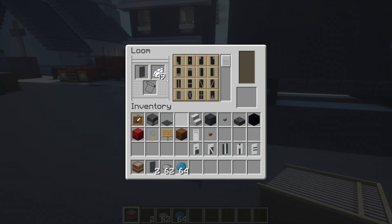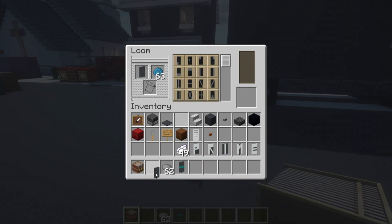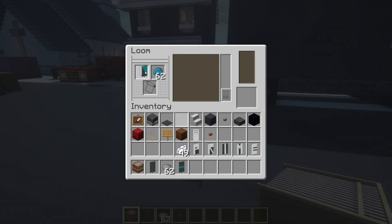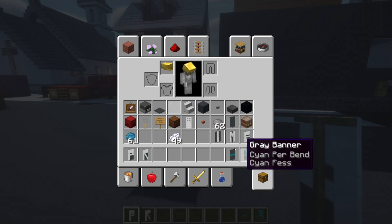Now make another banner — this is the little arrow swoosh. Use a gray banner with cyan dye and add a horizontal row of cyan straight through the middle. We'll use multiples of all these banners so you may need to remake them as needed. For one side of the van: one set of PRIME letters, two of these horizontal cyan banners, and one of a final banner — a diagonal row of cyan on the upper right side, then a horizontal row of cyan straight through the middle.